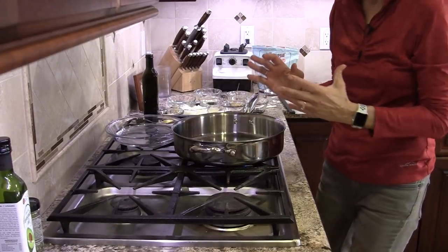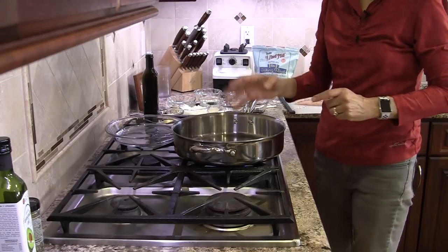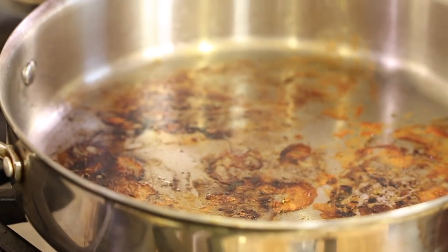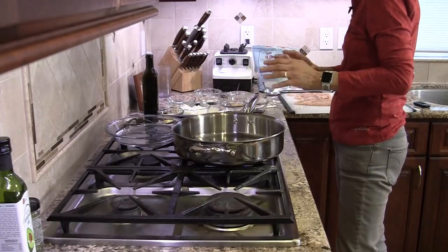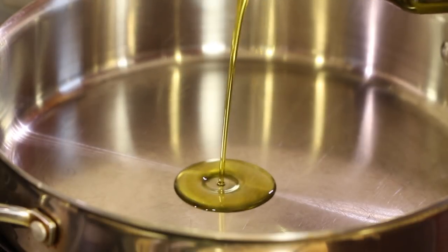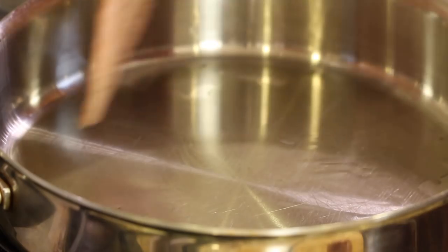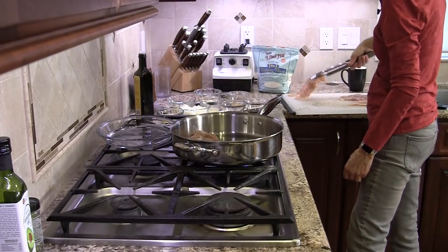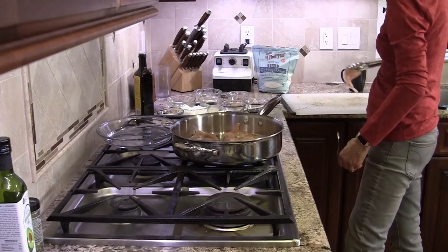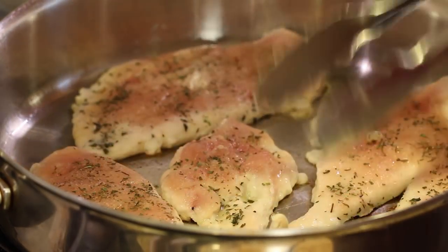We're ready to start cooking our chicken. My recommendation is to use a stainless steel pan — you'll get the best results with this recipe. I want the chicken to actually stick a little bit on the bottom, creating what's called a fond, which adds flavor to our sauce. I've got my pan over medium-high heat. Once your pan gets hot, add just a little bit of olive oil — maybe a teaspoon — spread it around, then lay your chicken in. Once it's in the pan, don't move it around; just let it cook. We'll check it in about three or four minutes.